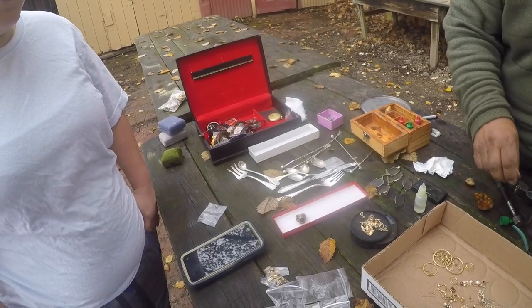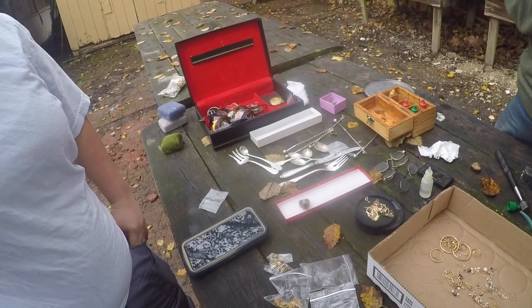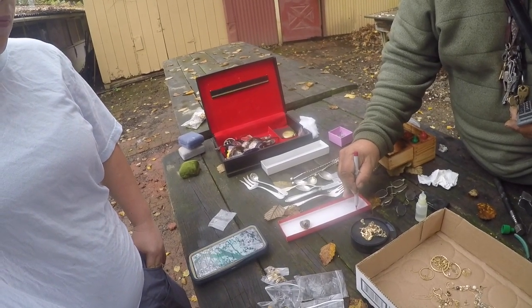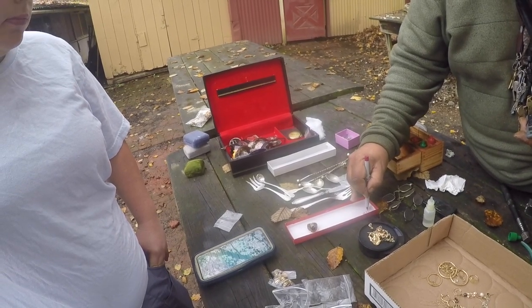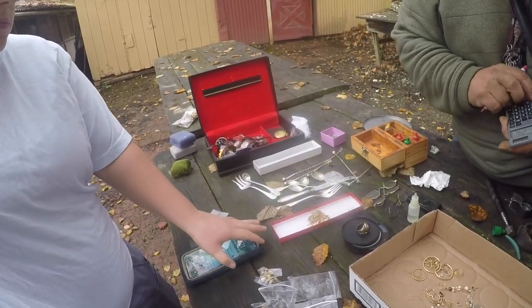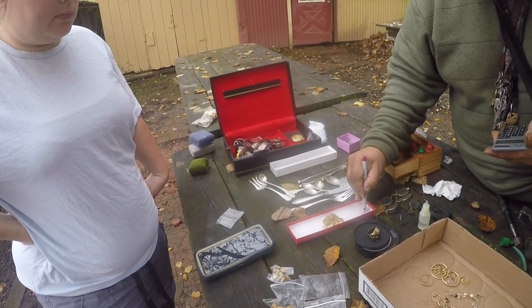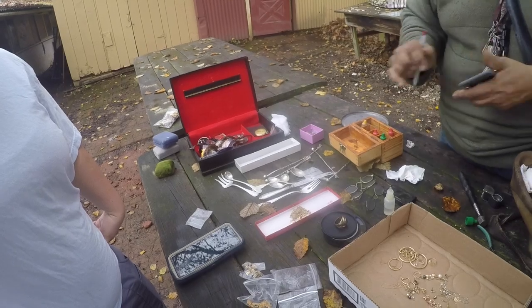There are some stones in there too so we take that into account. We have 9.9 total, so 9.2 pennyweights times $27 is about $248. So we have $248 plus $216 — the 10 karat total comes to $464.